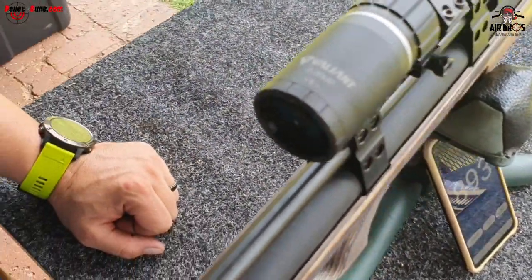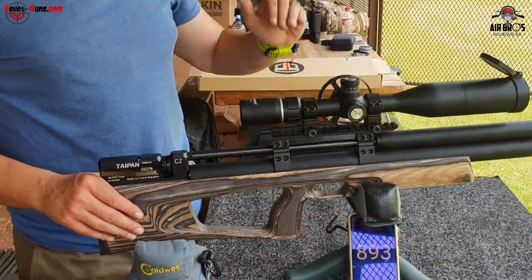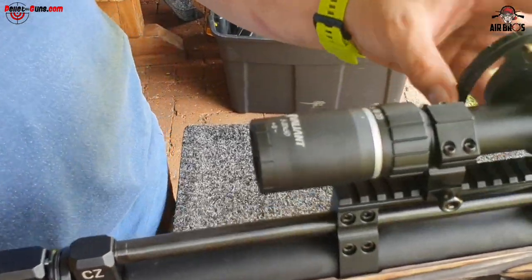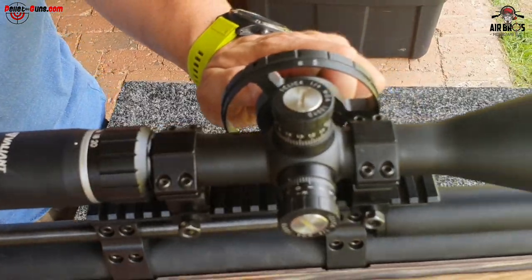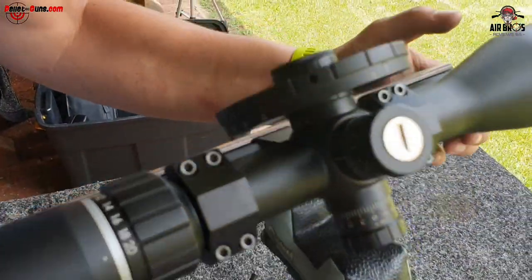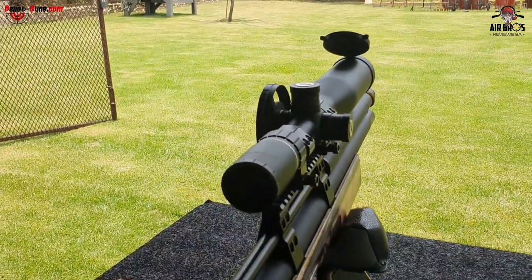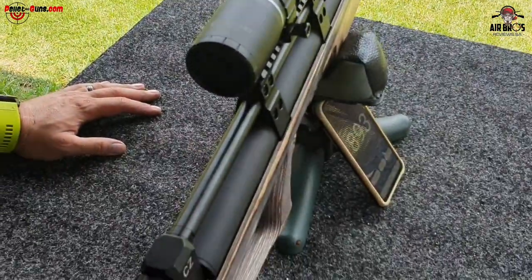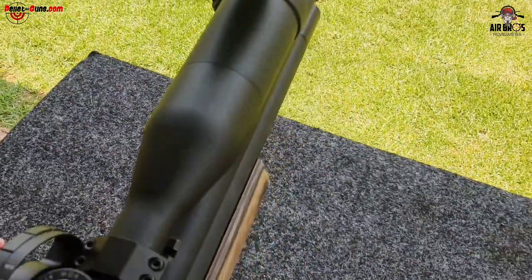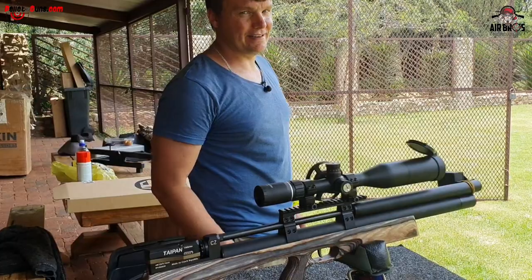It's called the Valiant 5-20x50 - very nice scope, good price. It's got nice reticles for shooting long distances, holdovers, and you can use the turret dials. It's got a parallax wheel on the side and reticle colors - green and red. All in all, I'm impressed with this whole setup. We're just going to keep on shooting and having fun with this gun in the sun. We'll see you in the next one - have a good one.